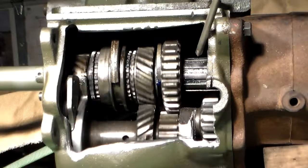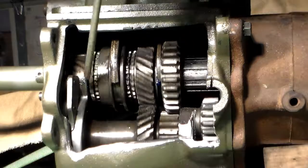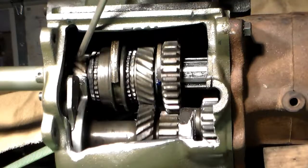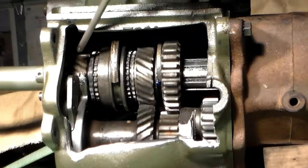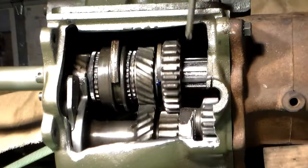Now we're in first gear. Notice that this shaft and this shaft are operating together. Notice though that the main gear is turning much faster than the main shaft is. That's because we've got the gear reduction of this cluster gear coming through and operating right here. What we have is the gear reduction of going from the main gear to the cluster gear, back over to the first gear to the main shaft. Remember, the first reverse gear is locked to the main shaft.